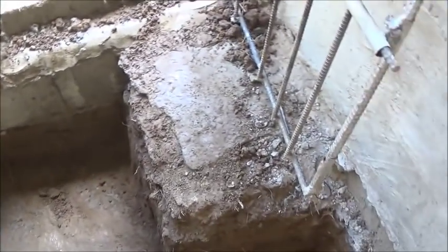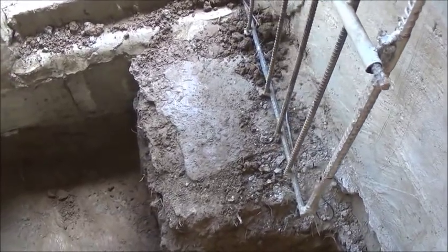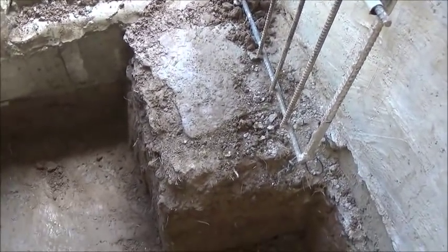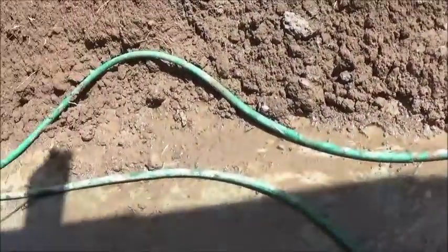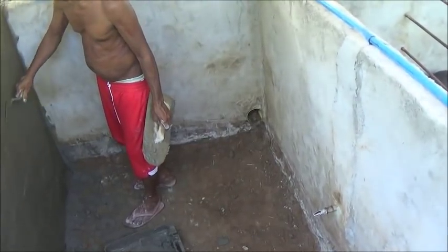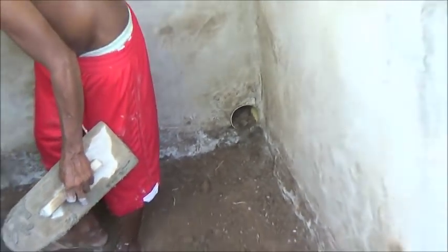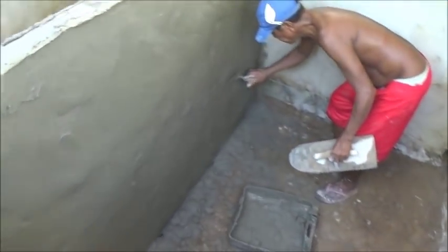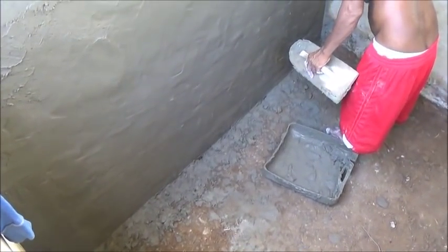We're going to build this little corner right here up into a feeding trough — that's what we'll feed the pigs in, their dinner plate. We've done the same thing on the other side. On this end of the pen you can see the old drain, and we've only come down about four or five inches here, but we'll still be able to put the rice hulls in for bedding and we think it'll work well.